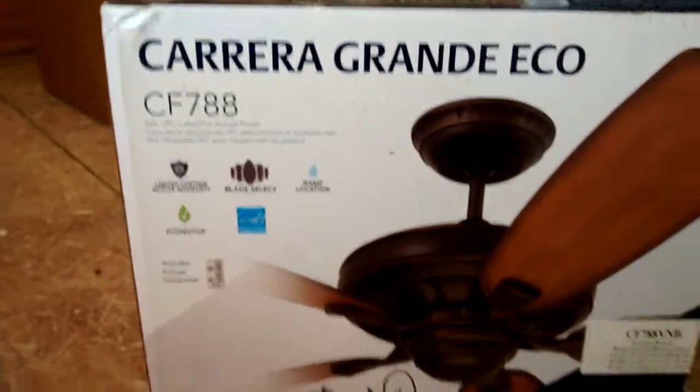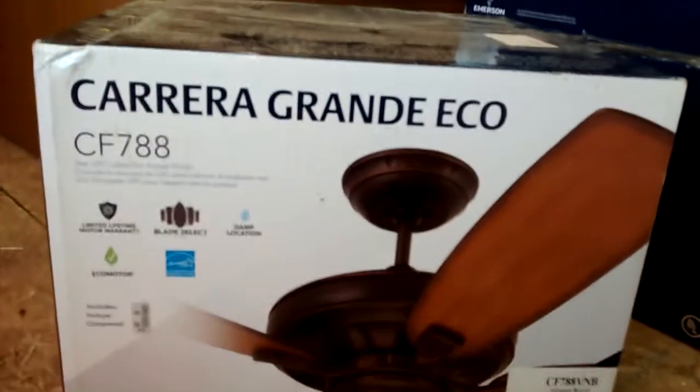Then here we've got a 60-inch Emerson Carrera Grande Eco. This is going to be going in the great room because it's the biggest fan.